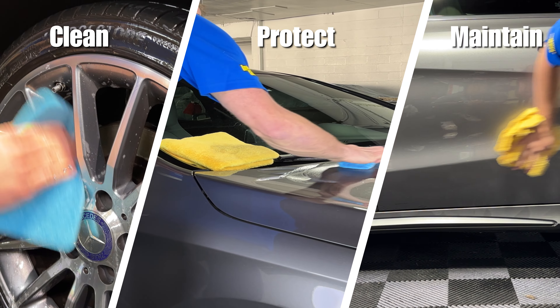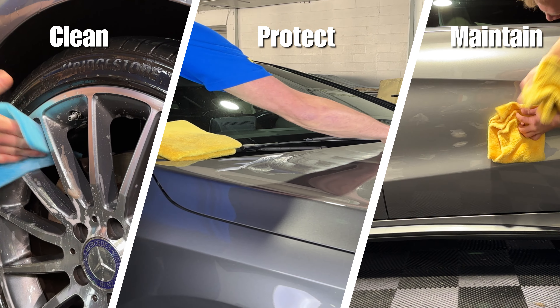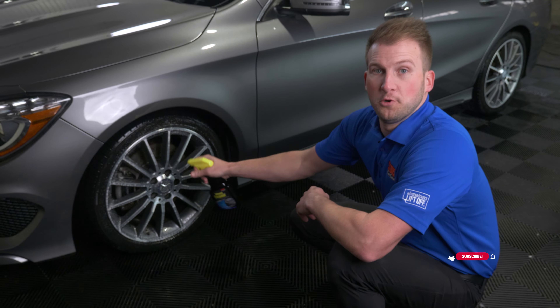Ladies and gentlemen, the winter season is upon us and with that come many more hazards for your vehicle. Stick along with us as we show you a couple of ways to prep your vehicle for the winter. Caring for your vehicle can be broken down into three easy steps: you want to clean, protect, and maintain.